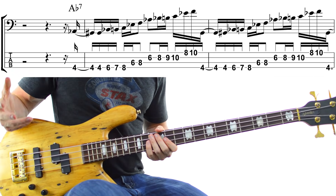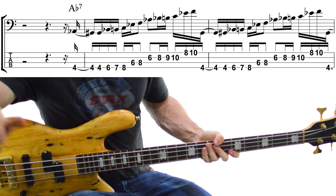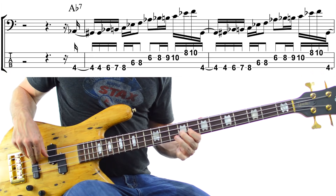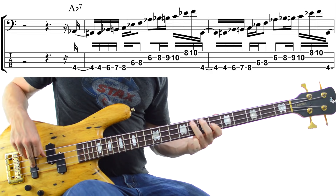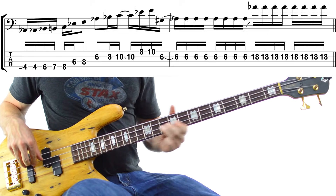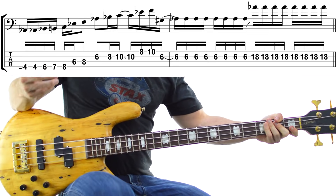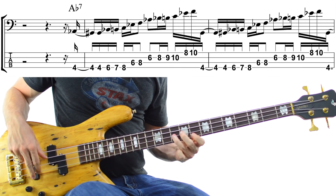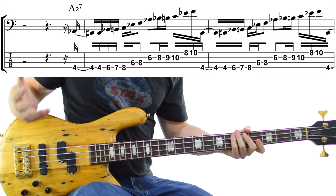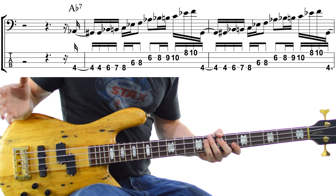Let's take it a little slower and play along with Joe on It Gets Funkier 4 on that Ab7 chord. Let's have a go. That's the kind of idea — a lot of notes, so take it a bit slower once you're getting used to it.